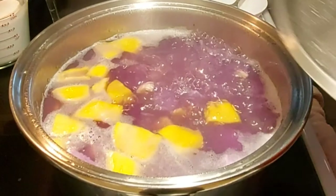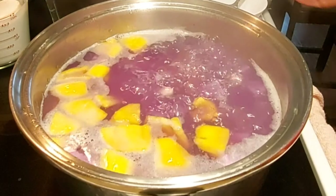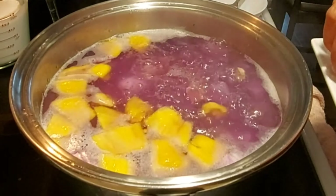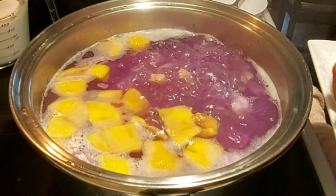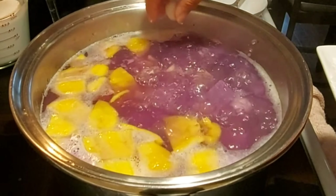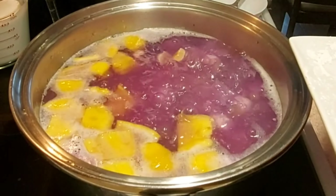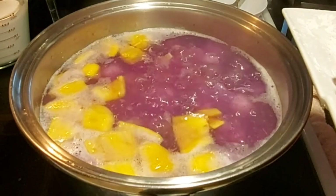Kumukulo na siya ulit. We can now put the glutinous rice — one by one. Pwede rin two by two, three by three, four by four. Huwag lang halo-halo at the same time kasi magtikit-tikit siya.